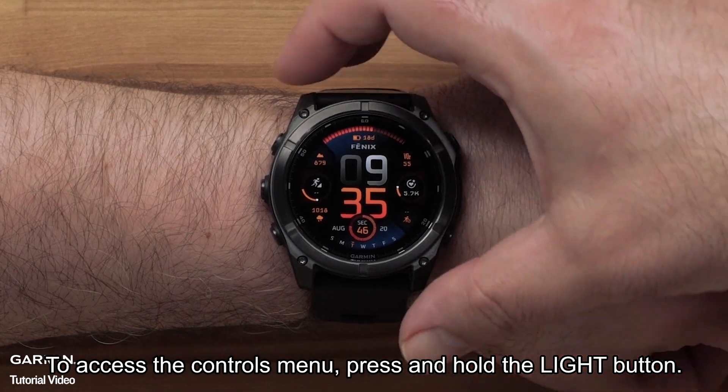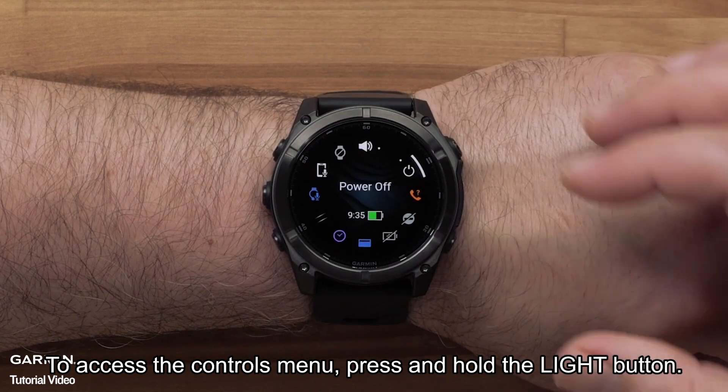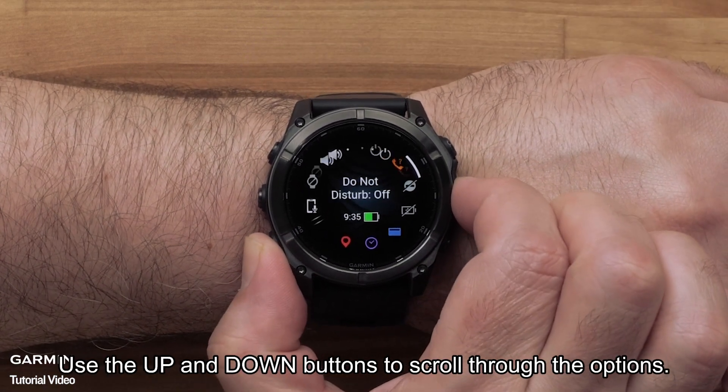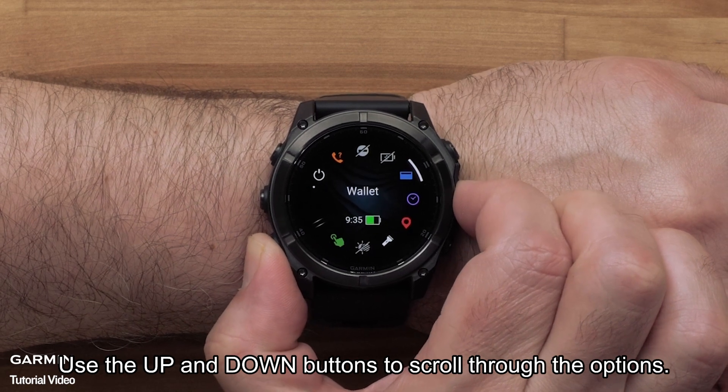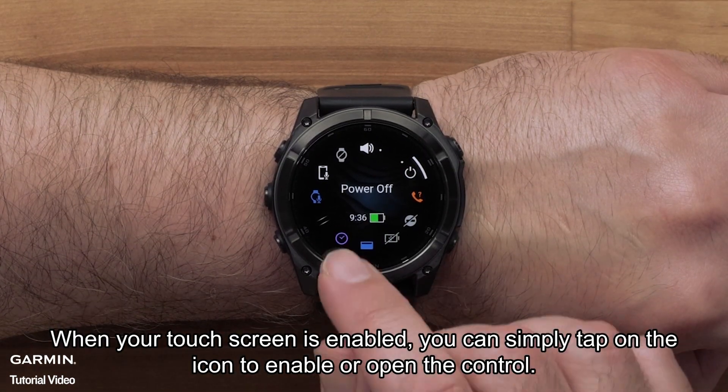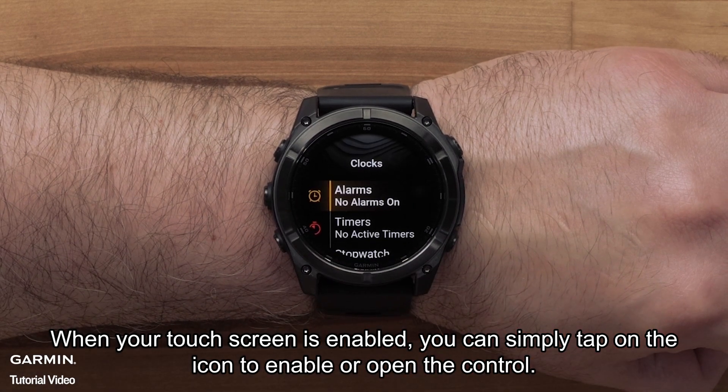To access the controls menu, press and hold the light button. Here you can view all of the preset controls. Use the up and down buttons to scroll through the options. Pro tip: when your touch screen is enabled, you can simply tap on the icon to enable or open the control.